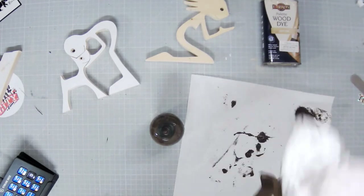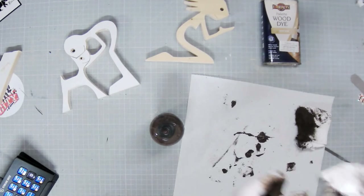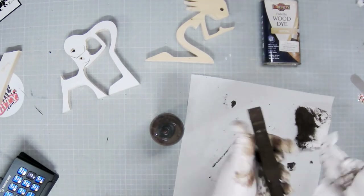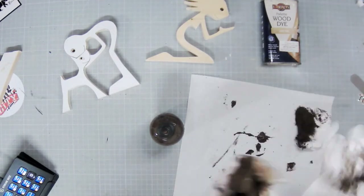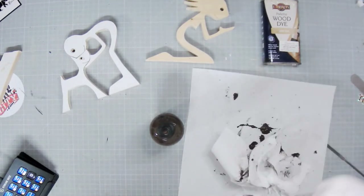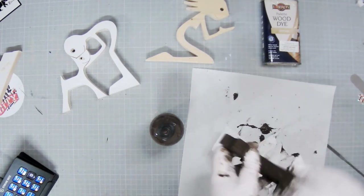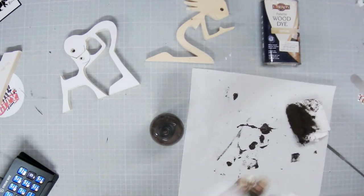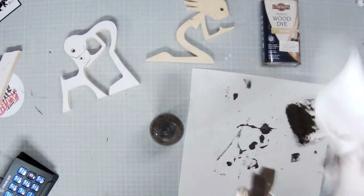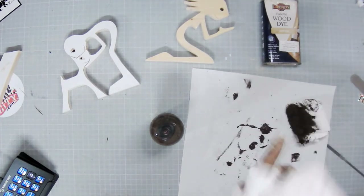Ian in the shed says he's not used unicorn spit before — he says it looks messy though. Well, getting it off the unicorn is a messy bit! Yeah, this one's brown — I'll let you work out which end that came out of.